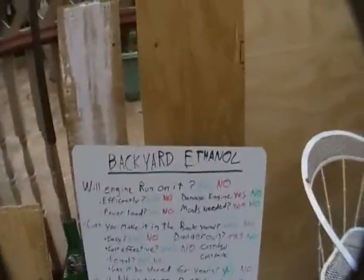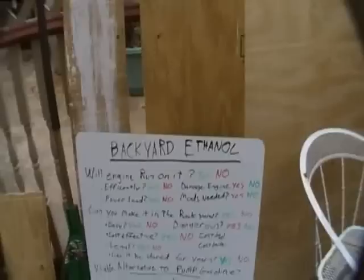Alright everybody, today we're going to be doing an experiment to find out whether making your own ethanol is cost-effective.